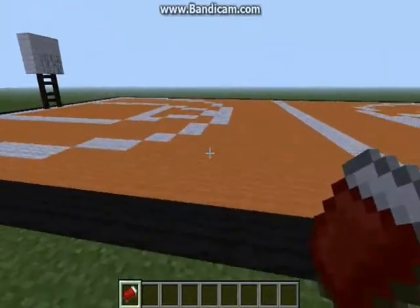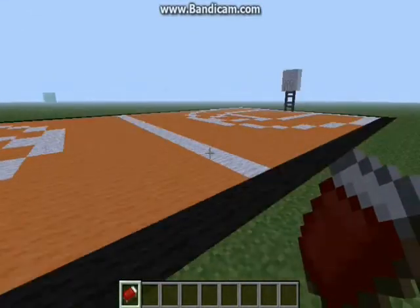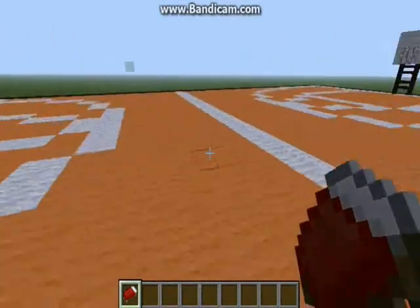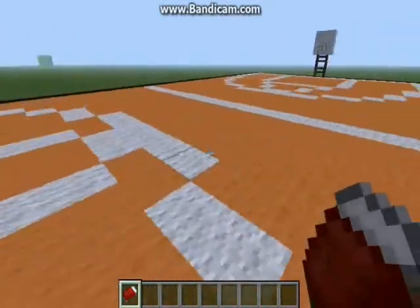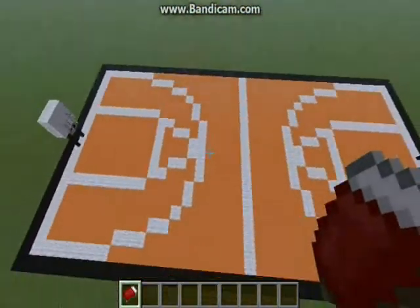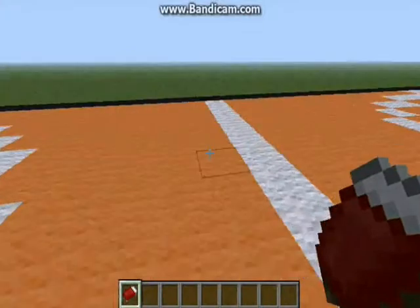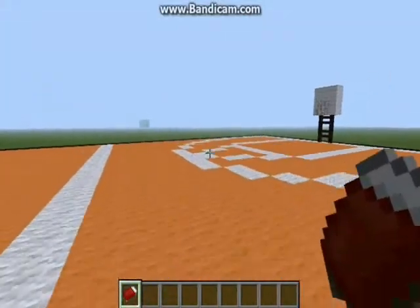What's up guys, Kingcraft here, and today I'm showing you another video on how to make a basketball court. This is how it looks like. That's pretty much it. You can also make this in your survival maps to make your house look more cool.